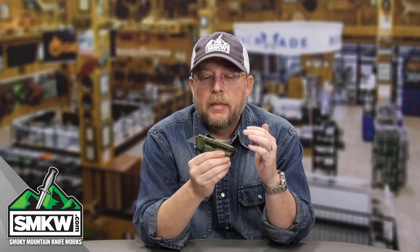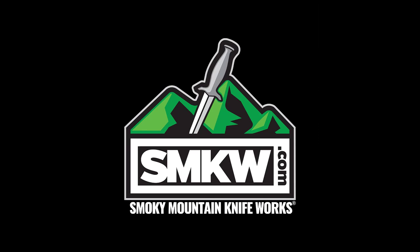Tell me what you think of this little tool from Gerber. Tell me if this could be used for you — would you carry this on a keychain? Would you use it at your job? Just tell me what you think in a comment. Go check this out at smkw.com. I'll catch you next time.